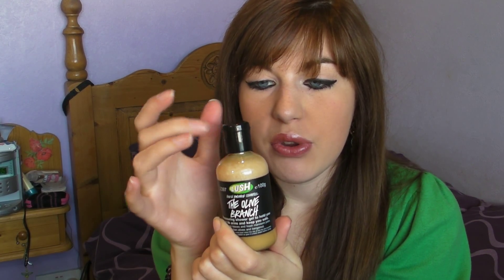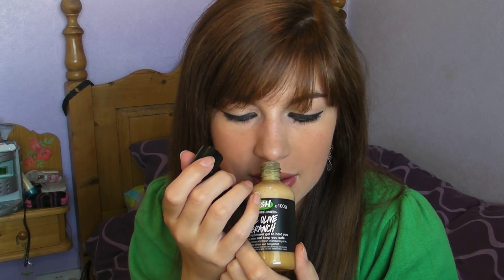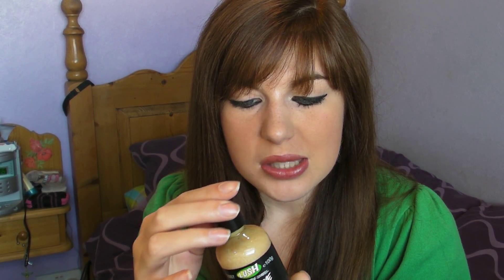It is absolutely delicious, and I think this is a really good shower gel to use in the morning to wake up your senses, freshen you up, and make you more likely to want to go to work — because it is refreshing and rejuvenating. It's one of my favorite shower gels because of the smell and also because of the texture; it's slightly gooey and a little bit more runny than the Yummy Yummy Yummy shower gel.